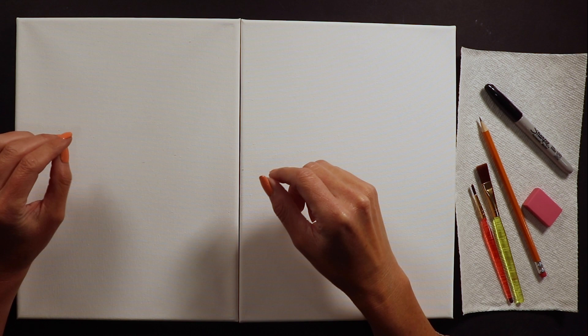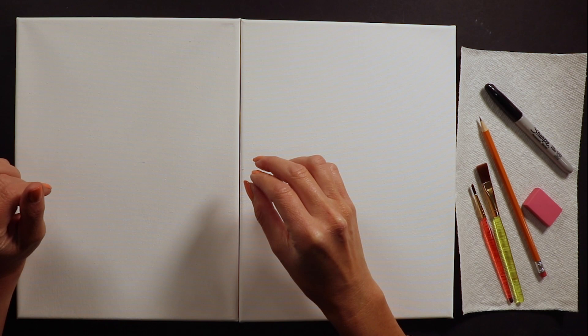Hello and welcome. I'm Miss Kate with Painted Kids and today we will be drawing and painting adorable mom-and-me llamas.